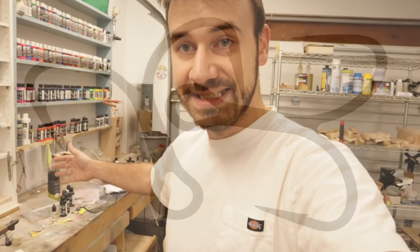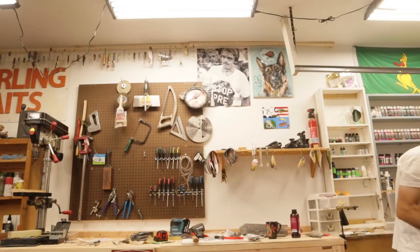A fantastic idea just popped into my head this morning. The shop is a mess. I just built this, by the way. I don't think you guys have even seen that yet.